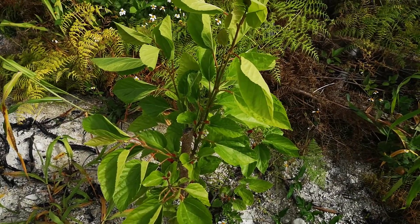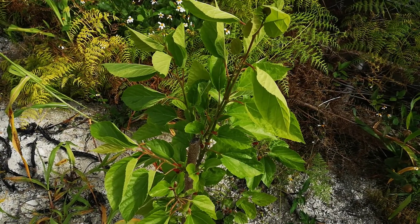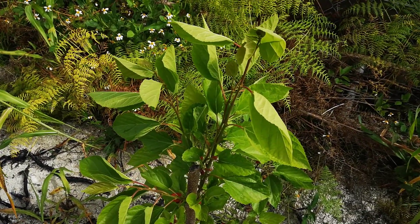This is Gardenmaster242. Just wanted to show you how this tree is looking so far, and I'll bring you updates every now and again on how it's doing. Jesus Christ is Lord — peace out.